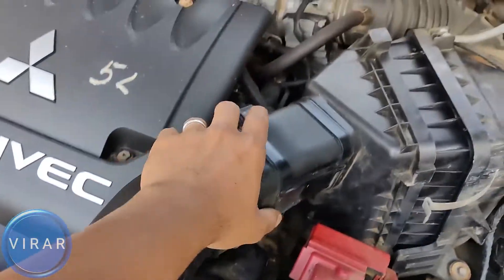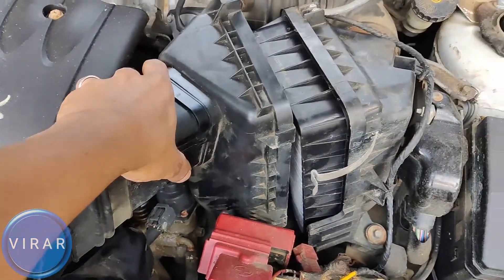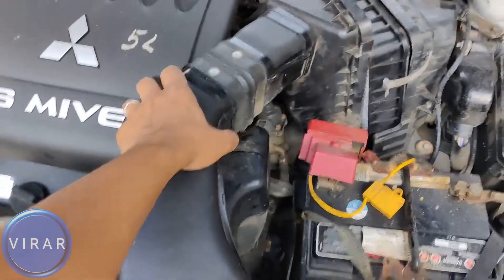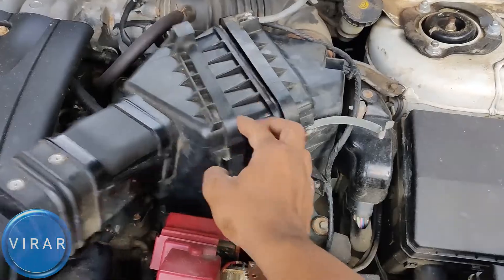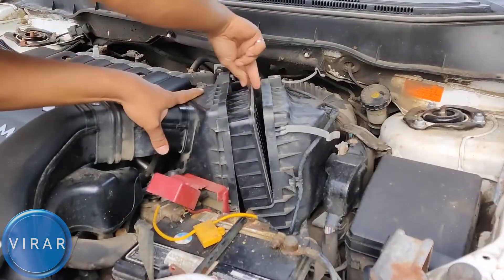Now, the left side of the housing has got quite a bit of flex to it, so we can move it. Just move that out of the way, and then you should be able to easily slide the filter out — just like that.